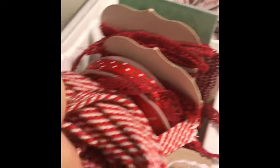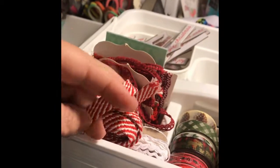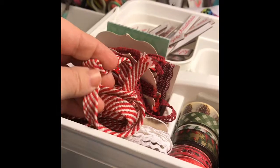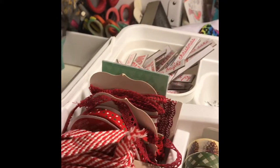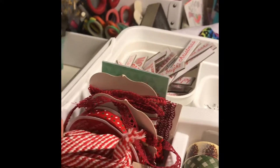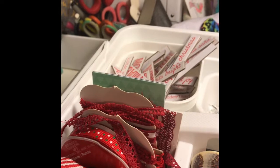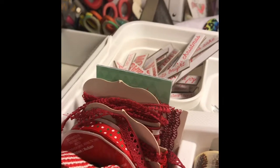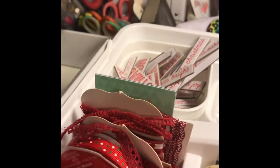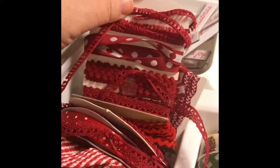I've got my ribbon in here. I got this fabulous candy cane fabric-type ribbon at It's All About the Scrapbook — it's so cute, for I believe 97 cents a yard, which is a great deal. Since Joanne's doesn't cut ribbon anymore, I've really had a hard time finding ribbon that I like that I actually want to spend six or seven dollars on a whole spool for.